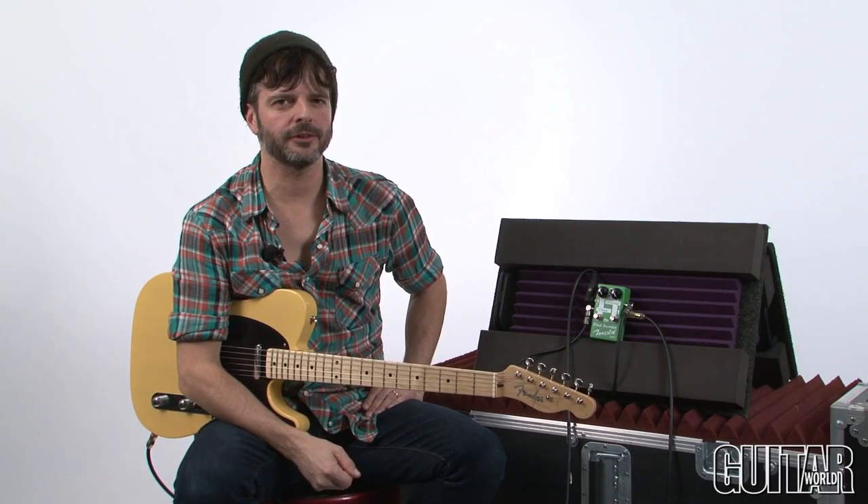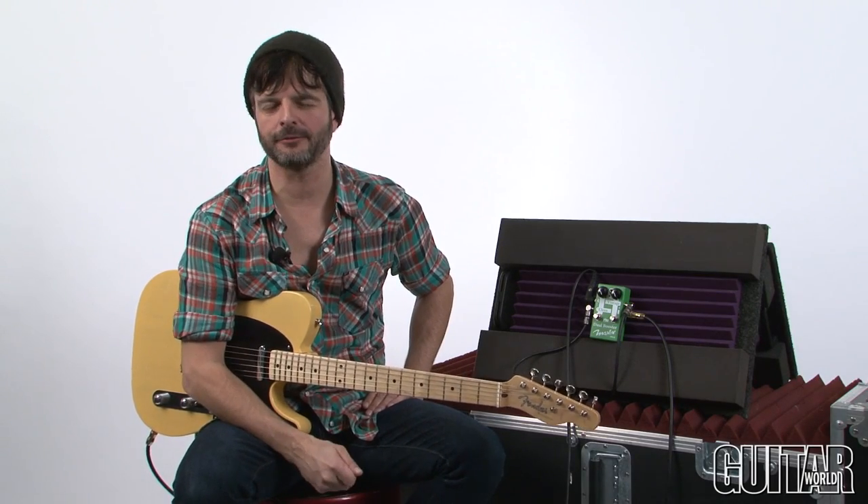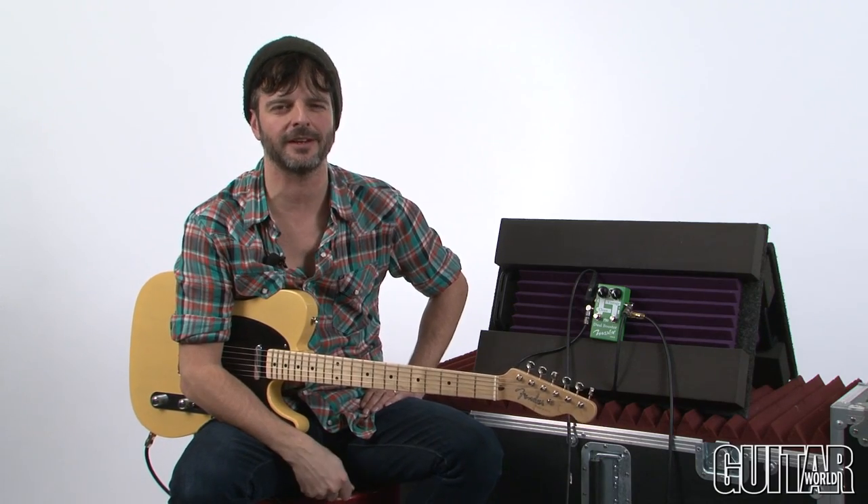Hey, what's up? It's Paul from Guitar World, and today we're going to be looking at a clever pedal from Maxon, the DB10 Dual Booster. Let's check it out.